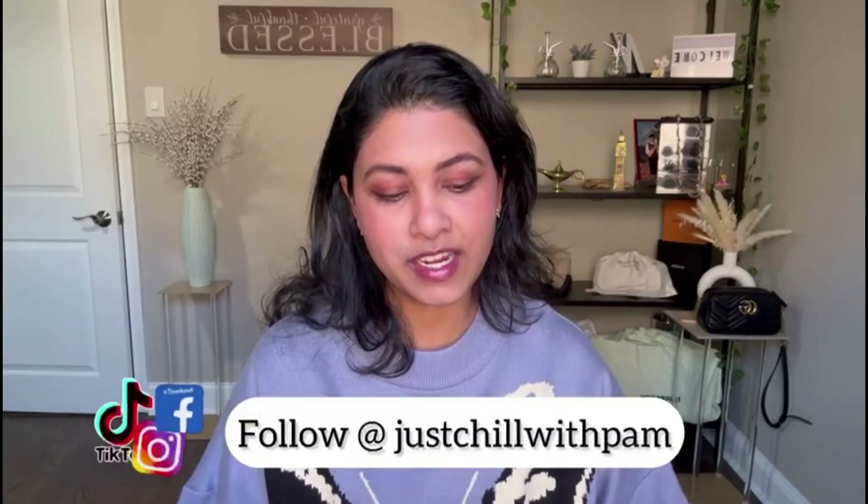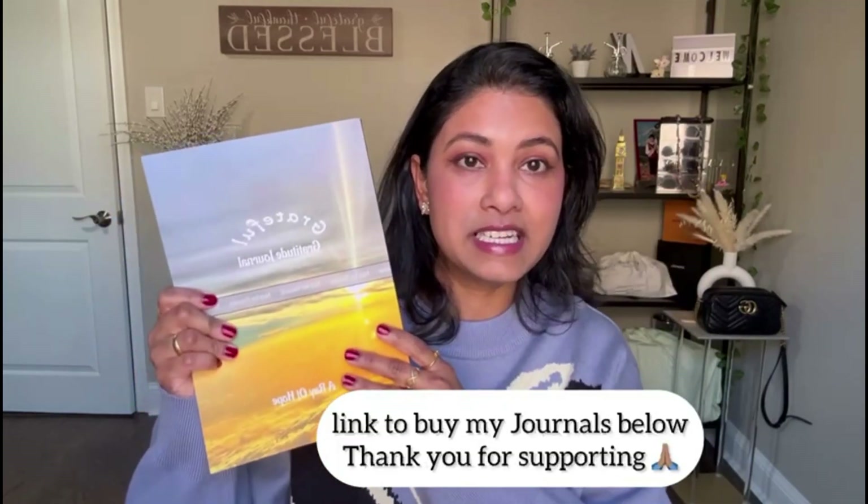I also wanted to share that I have two gratitude journals available on Amazon. I took all the pictures myself. The first is a 100-page gratitude journal — a single-line book you can use for your own gratitude practice or buy for your kids. The cover features a beautiful snowfall photo of my neighborhood. The second is a 200-page book with great page quality, and the cover features a sunrise photo I took from an airplane window flying back from India.